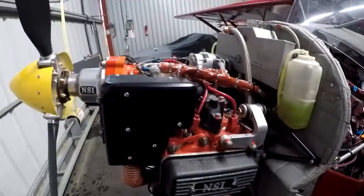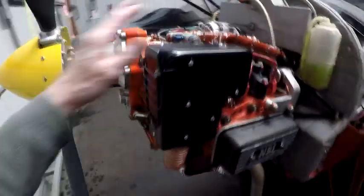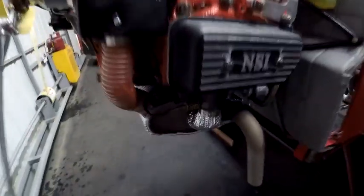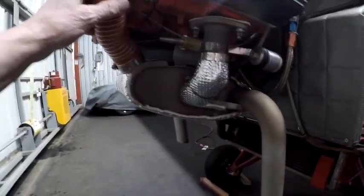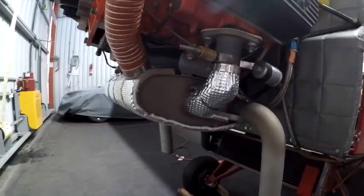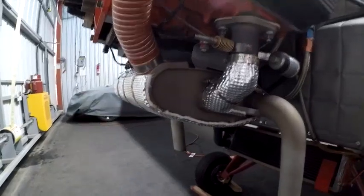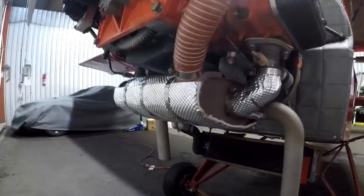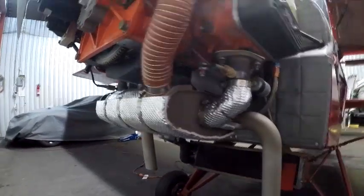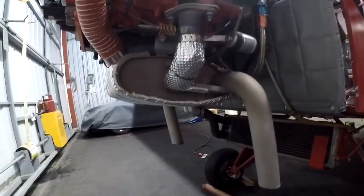I went through the engine — didn't take it apart — but everything seemed to check out well. Rebuilt the airbox. I've had a little trouble with the muffler cracking over the years, these little tabs in particular, so I had those re-welded. This is a heat shield blanket that I put on the muffler to keep some of the heat away from the fiberglass when you're taxiing. It seems to work really well.